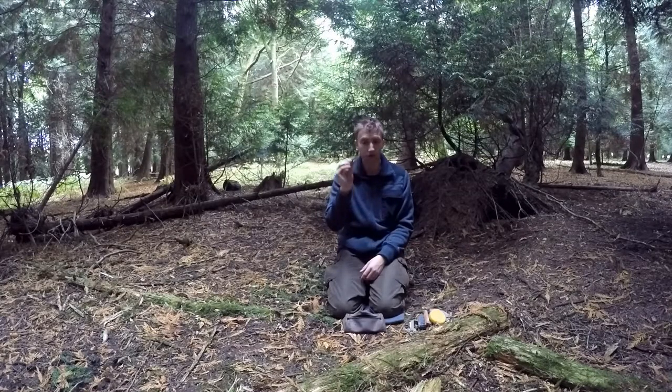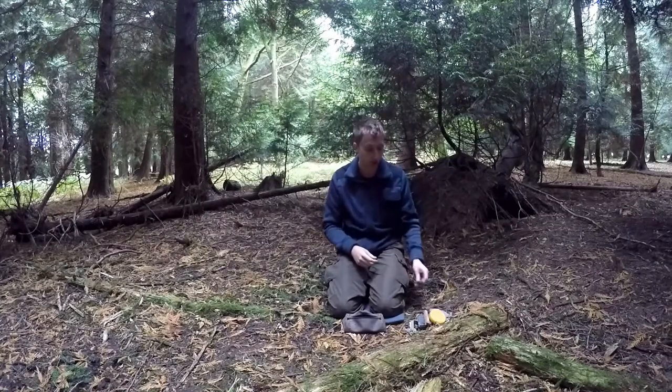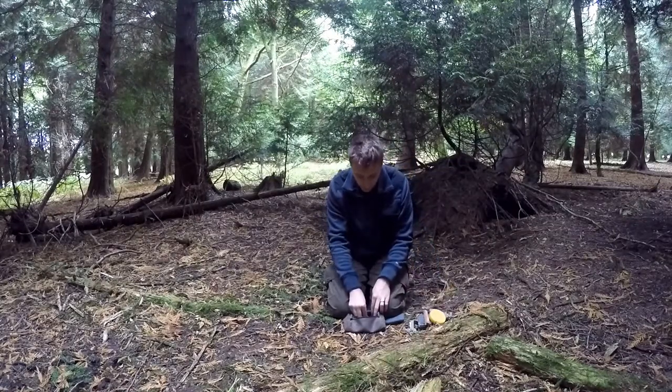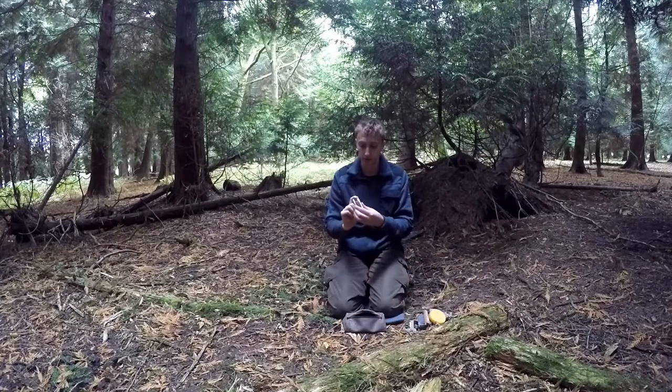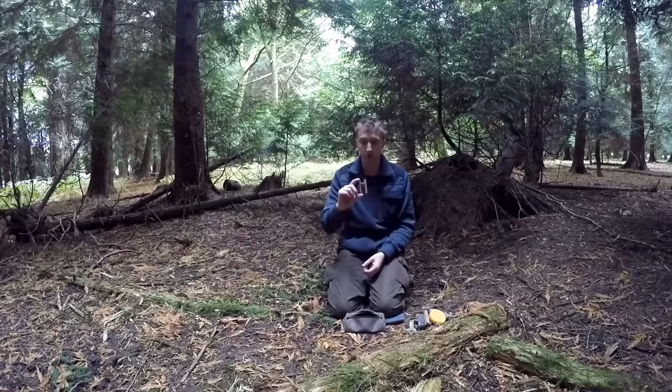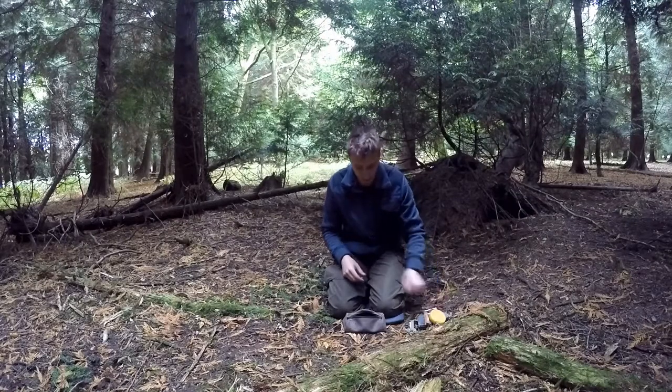I think I've got maybe 2 or 3 metres of duct tape on this, and I have it to do repairs to my tarp if need be — you know, small sparks from the fire burn a little hole in it and I could repair it temporarily. I also have this little wooden H-bracket that I cut and wrapped around with some brown polyester thread, and I've crossed over a couple of needles there. So if I need to do any clothing repairs, I've got some thread for that.